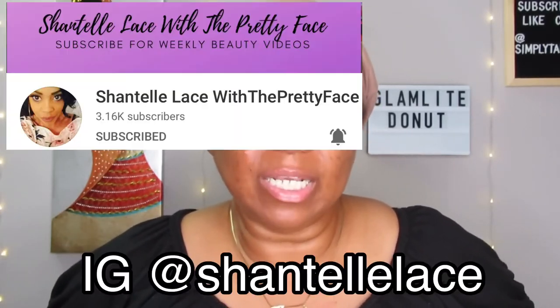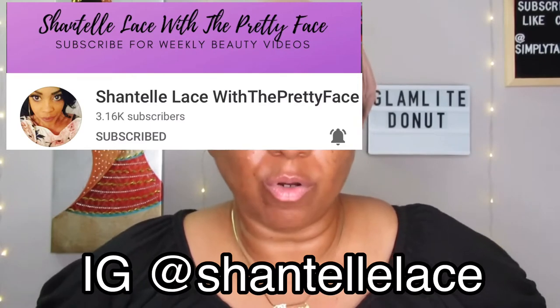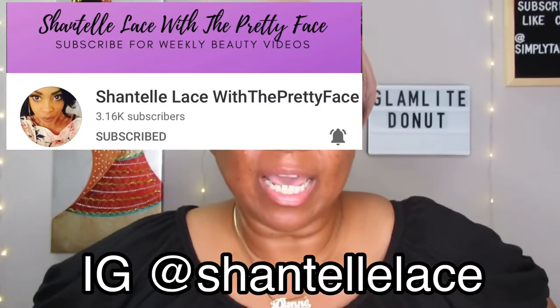Flirty Girl Lashes is a new eyelash company owned and run by Chantilly Lace with the Pretty Face, who is also here on YouTube and has a lot of videos. I did receive her PR package and demoed her lashes on another video, which I'll link above or in the description so you can learn all about her. I'll also link some information about her down below and maybe on the screen.